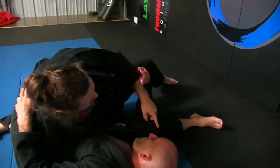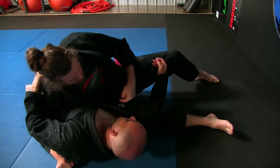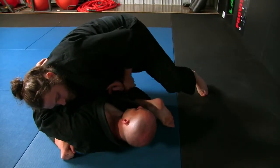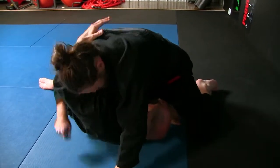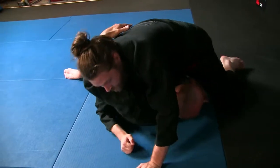I like to keep his hand over there for the bicep crusher. I'm moving my knee from this side of his shoulder to where his body's at — and sometimes this will turn into a wrist lock right there.